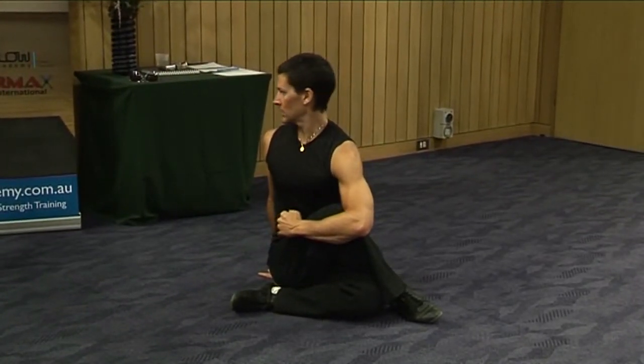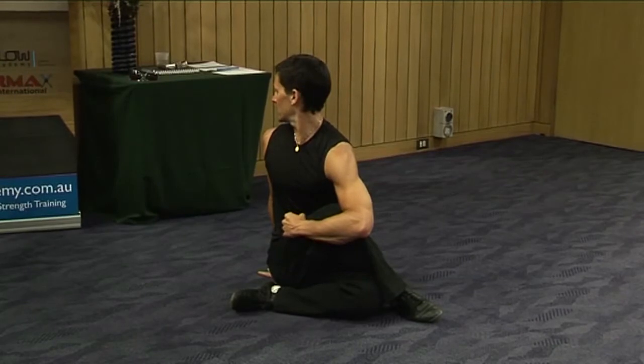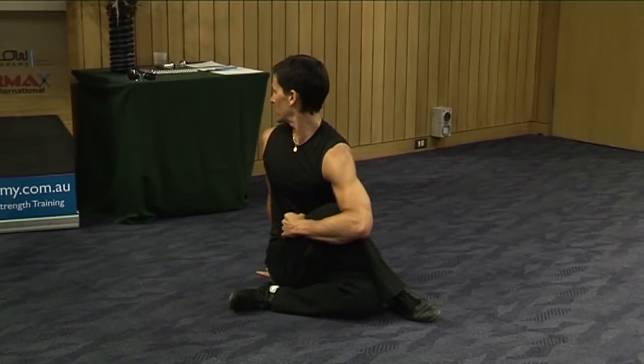Exhale, twist. Look as far back as you can, using your arms to help you with that twist.